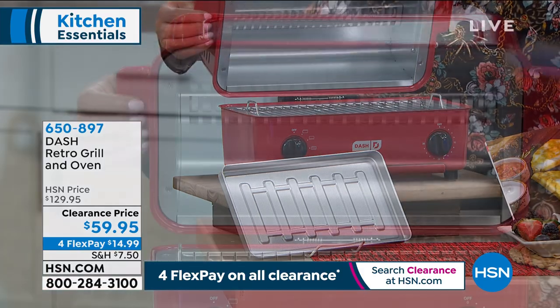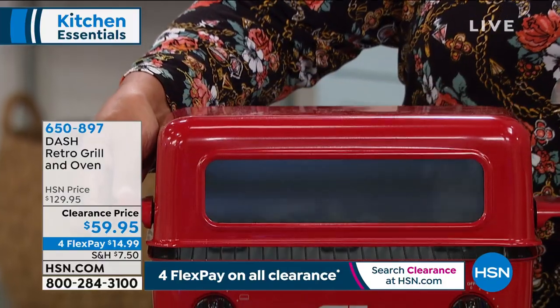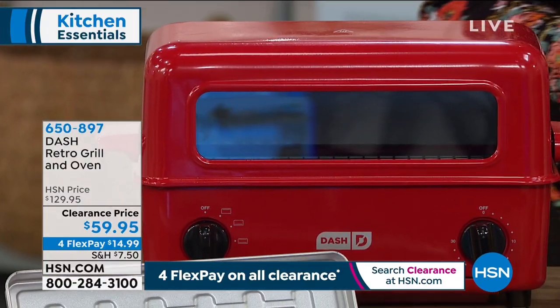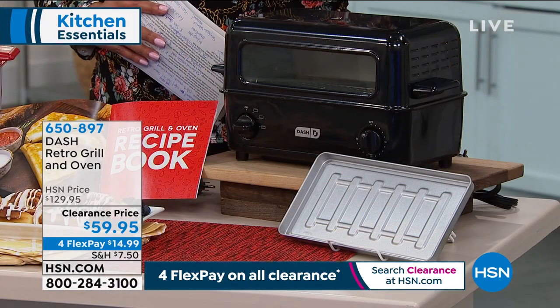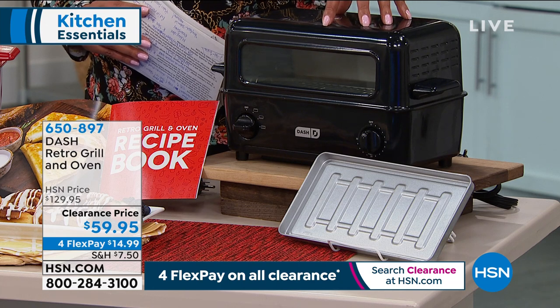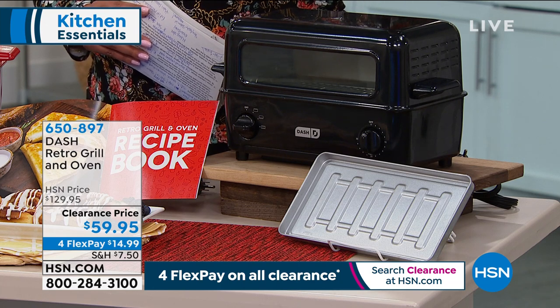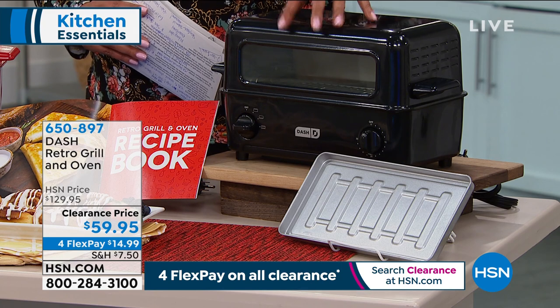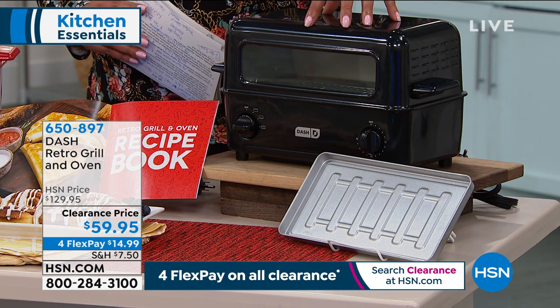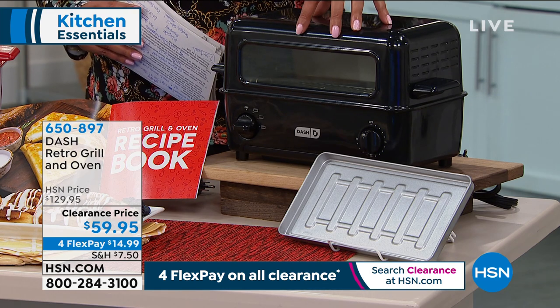We have this beautiful red — it's so retro. You can also see inside to check how everything's doing. The red might be the most limited. We also have it in black. The fact that this was $129.95 — let's just call it $130 — that's what you spend for toaster ovens. But this is going to grill, bake, and toast.